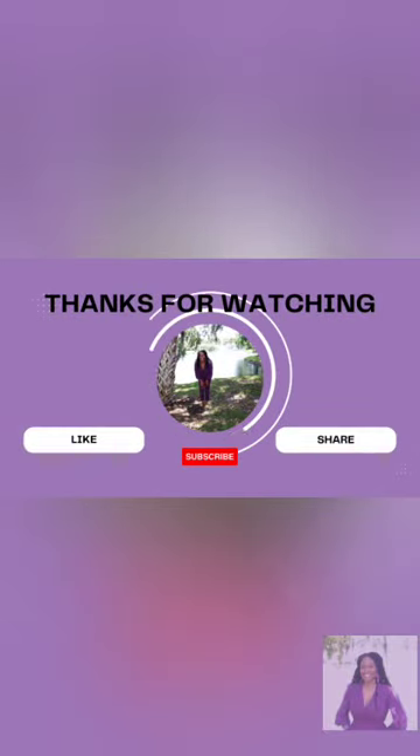Thank you so much for watching. I really pray — if you have not tried this detox, then try it. This is my first time doing this; I've done some tea light cleansers before, but this one is a one. Peace and many blessings. See you next time. Bye!